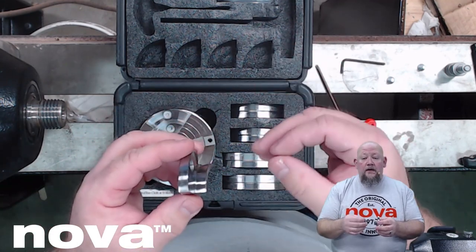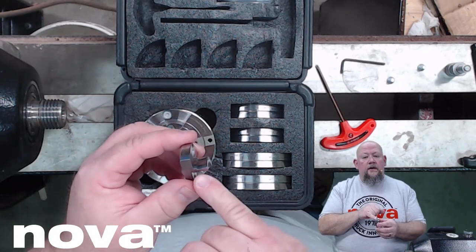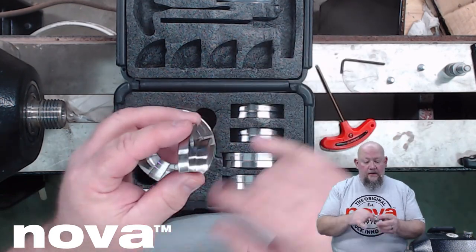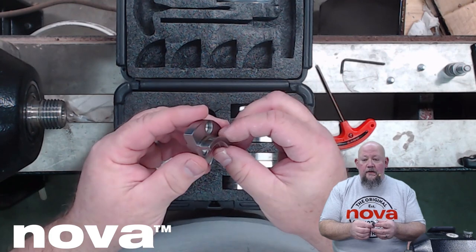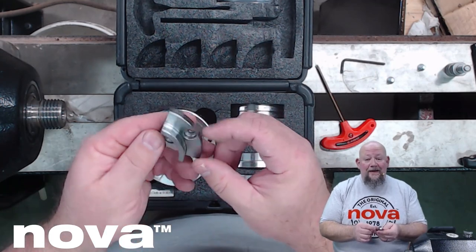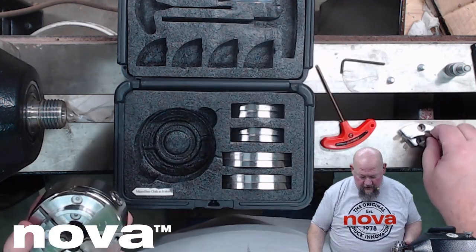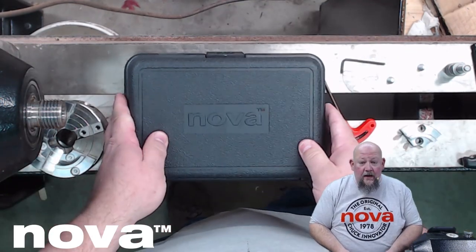That step provides more metal where those serrated jaws are — more support behind the jaw face itself, more material on that shoulder. But the key advantage is the turner knows where to stop their internal recess; they know how deep they can go. That is going to help reduce some of the learning curve on newer turners as they're trying to find their way with tenons and recesses — they know how deep they need to go because there's actually a stopping point. Just a brilliant little idea. So I've got three of the jaws on; let's get this chuck out, get the last jaw on.